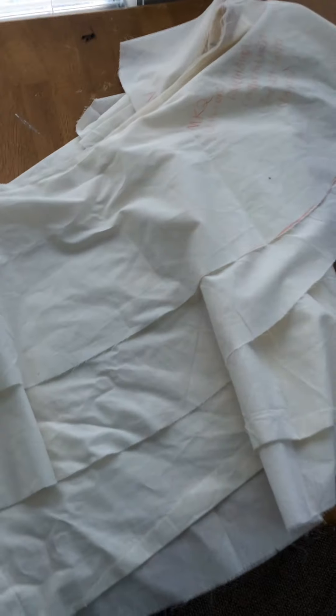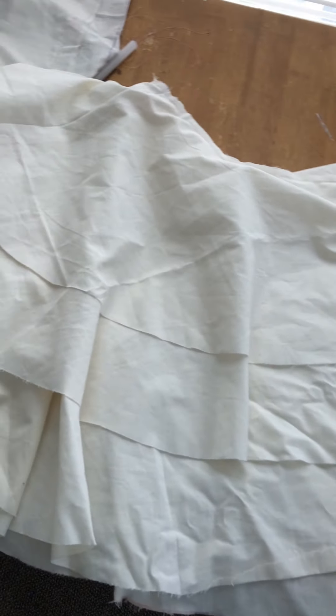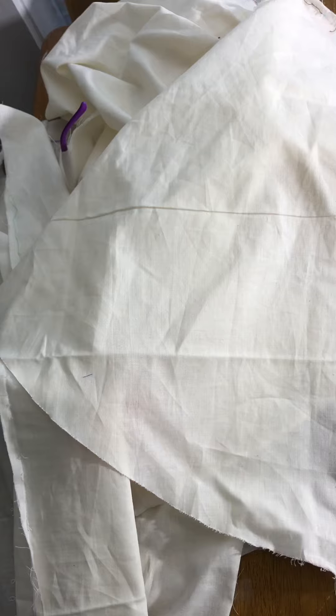Welcome to episode 7 of my Draculaura cosplay progress. This time we're working on the skirts. After separating the skirt layers from my mockup dress and then separating the skirt layers from each other, I started working with the longest skirt layer first, aka the bottom.